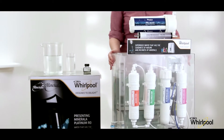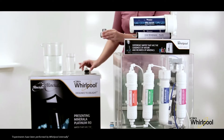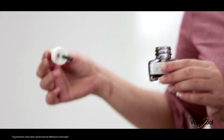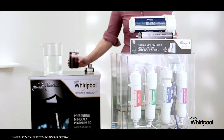On this side I have a pure glass of water and an ink pot to make the water dirty, to see how Whirlpool RO purifies the dirtiest water. Now let's start the test. Take the glass of water and add a few drops of ink in it. Let the ink mix into the water.